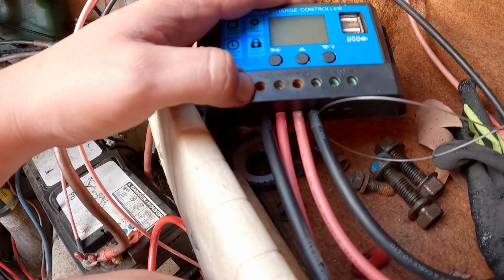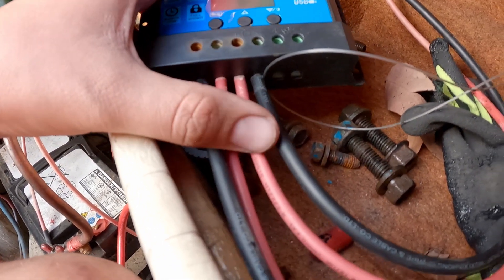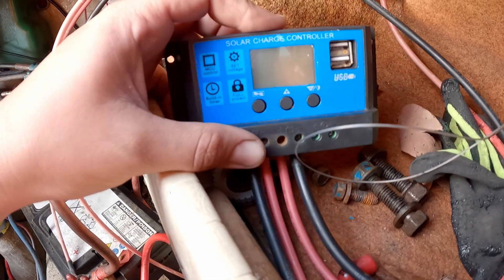They run back down to this charger. Because it goes through those extension cables it actually swaps color, so the positive is the black and the negative is the red. Then it goes to the solar controller which, as you can see, doesn't work.